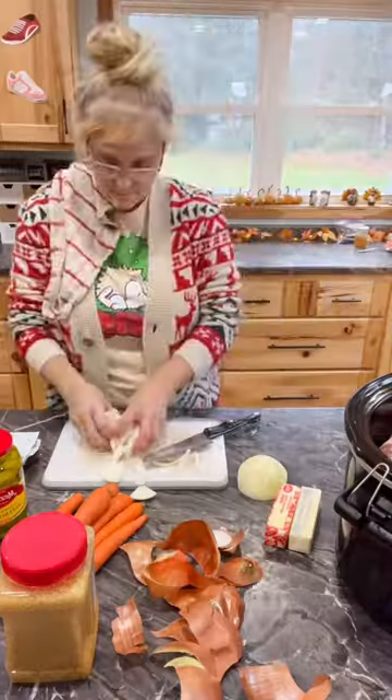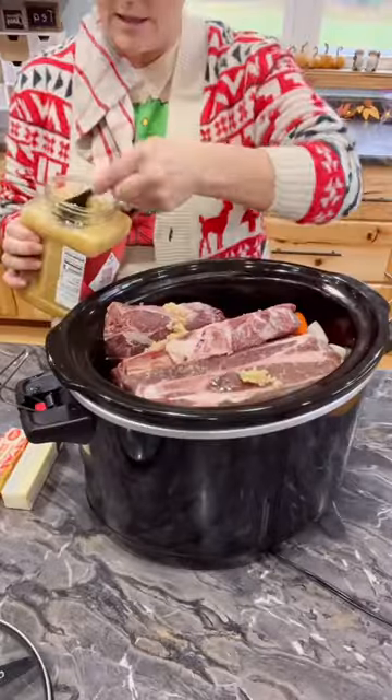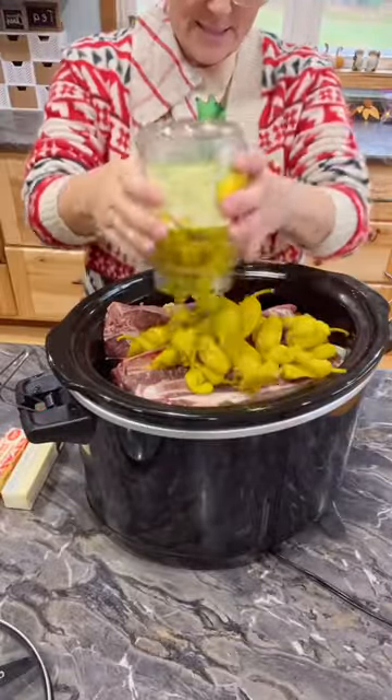To your pot, you're going to add one chopped onion, about 12 carrots, two tablespoons of garlic, one jar of pepperoncinis.